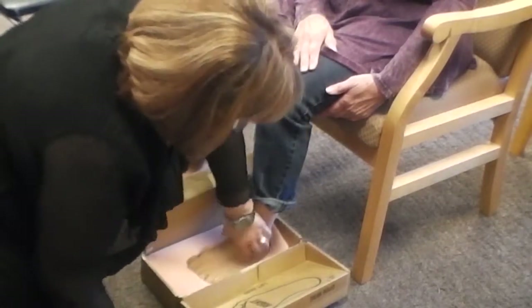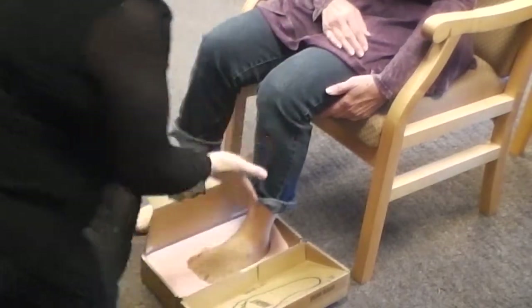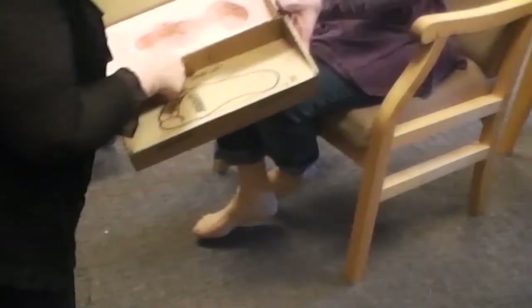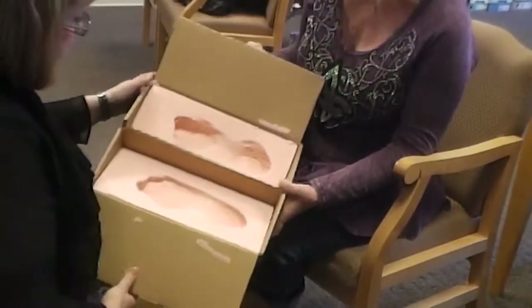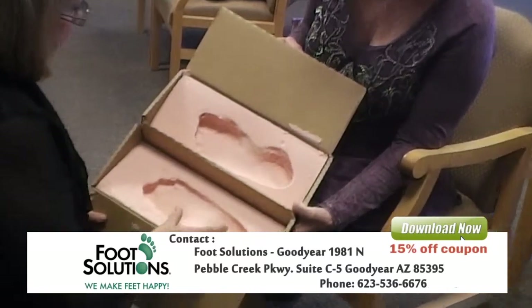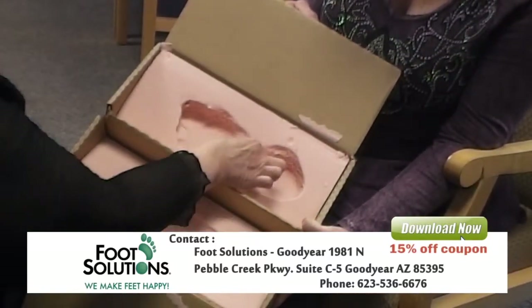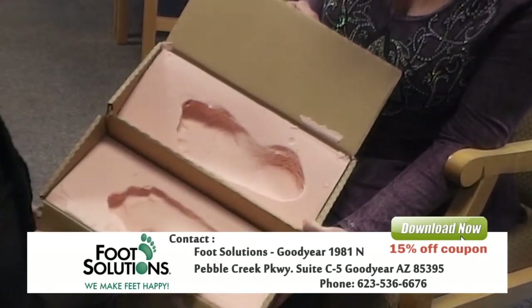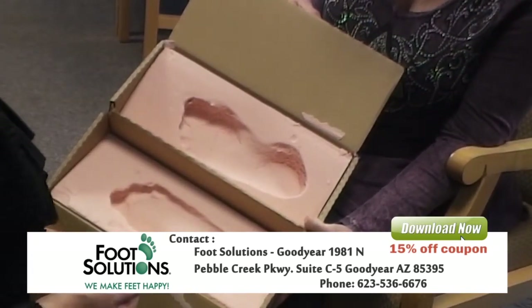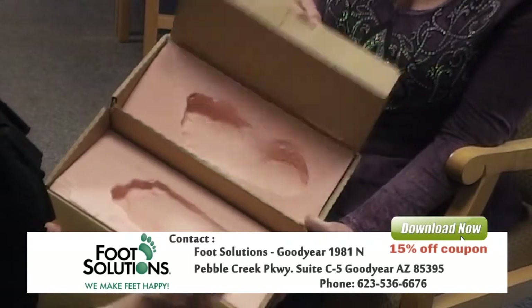Make sure they're in completely, make sure your heel is down, and lift your foot straight out. Now let's compare — you can actually see your arches, see how high your arches are and the length of your arch. This one's a little shorter, this one is a little longer, and that's the reason you need a custom support rather than something manufactured over the counter.